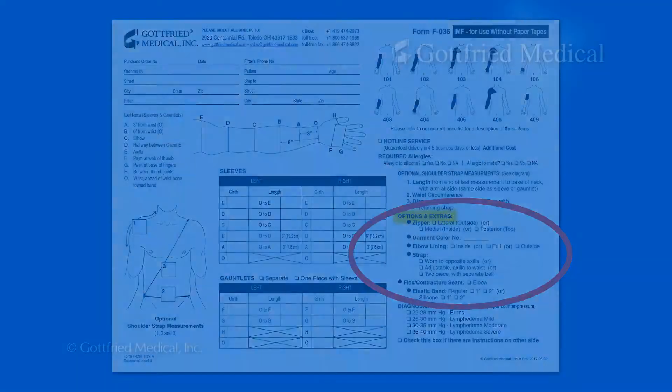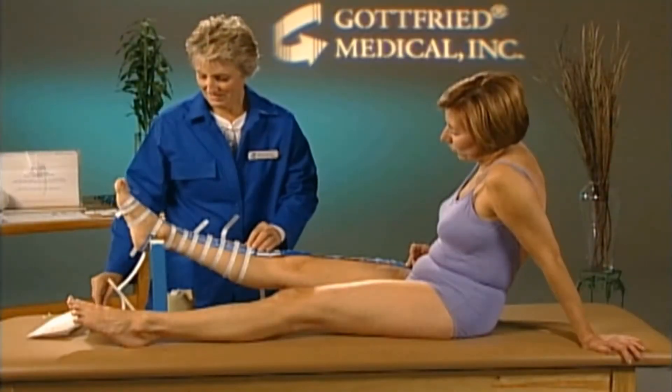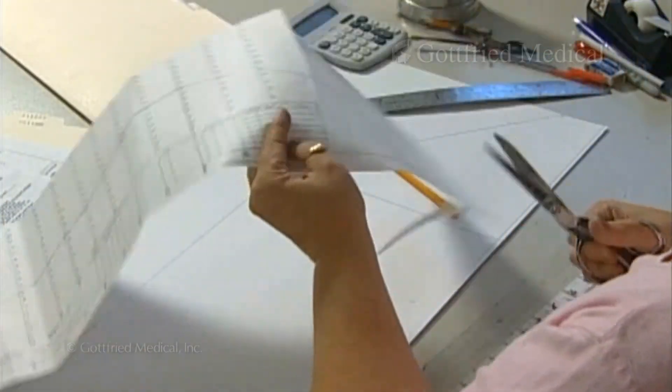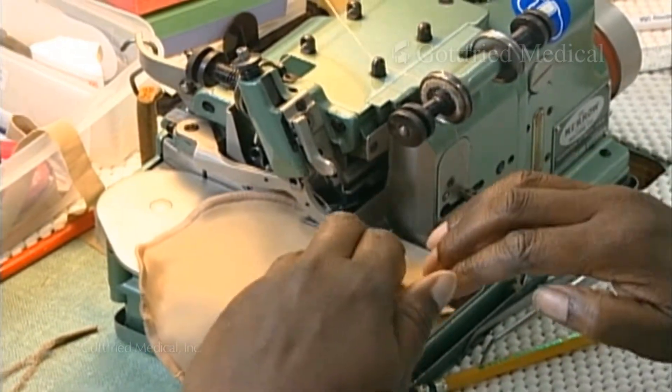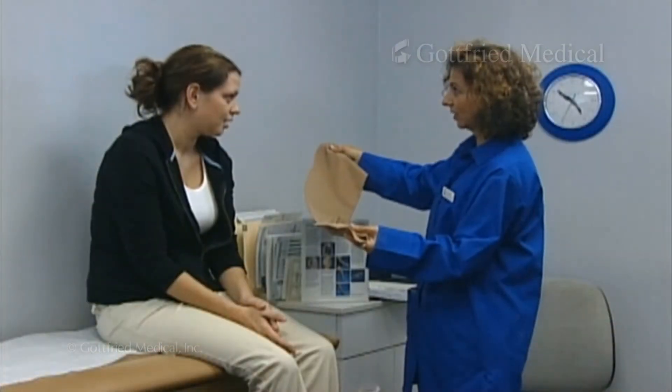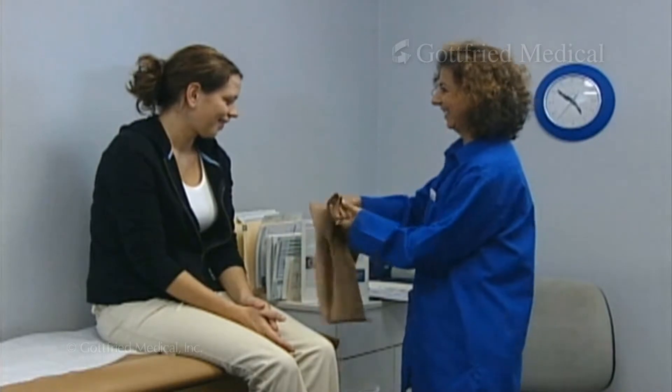For all compression therapy prescriptions, correct fit and pressure are absolutely critical. Only made-to-measure supports and garments can provide that kind of precision, and that's why health care professionals rely on Gottfried Medical.